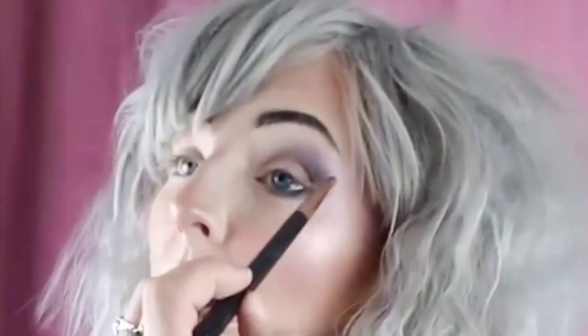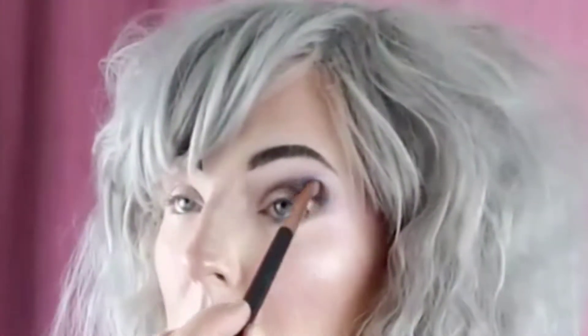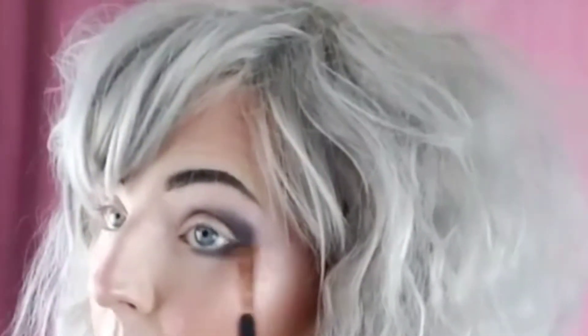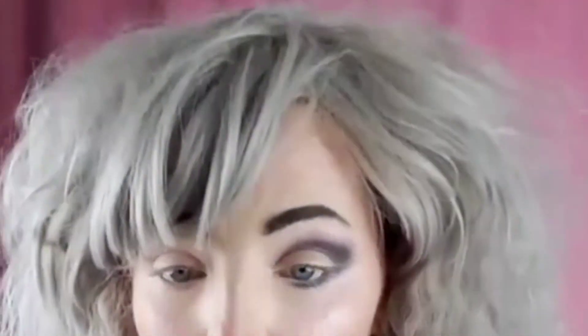I'm gonna do kind of a blown out black. One girl asked how long it took me to do my makeup — normally, max 20 minutes, and that's with full glam, when I'm not doing a live or tutorial. But on lives everything's different because you're talking, you're sidetracked, you're trying to tell people what you're doing.